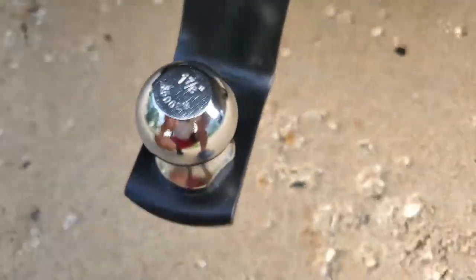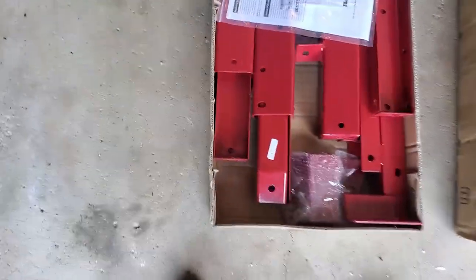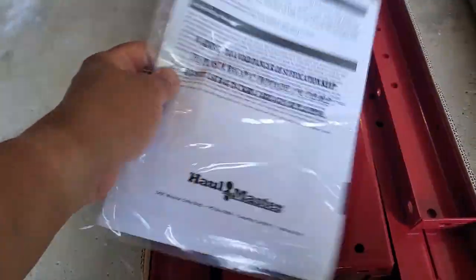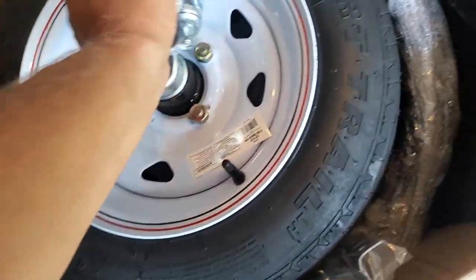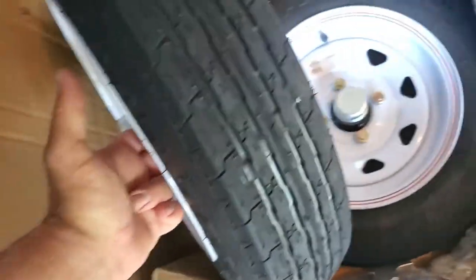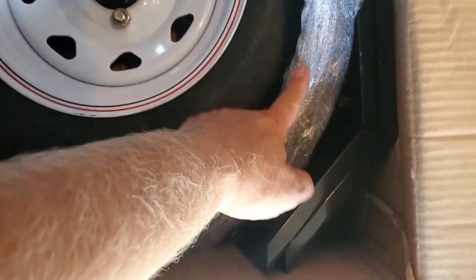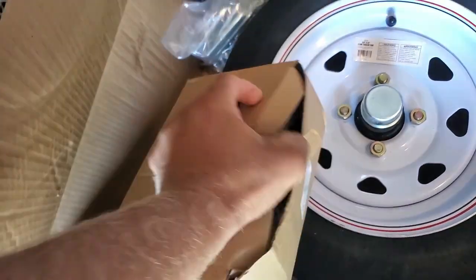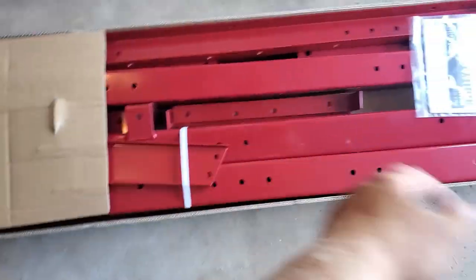I bought it all at Harbor Freight. In this box we got all these long metal pieces for the trailer. There's a warranty, and this is how the trailer looks when assembled — it looks very nice. In the other box we got all the hardware: tires, wheels, fenders, all the attachment points, all the bolts. And there are more bolts in here — plus the electrical stuff.